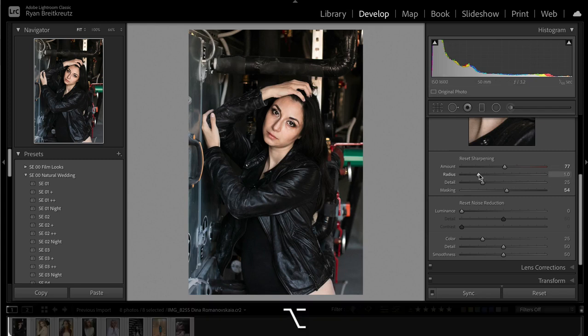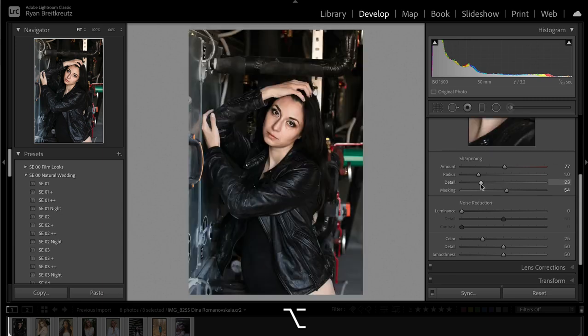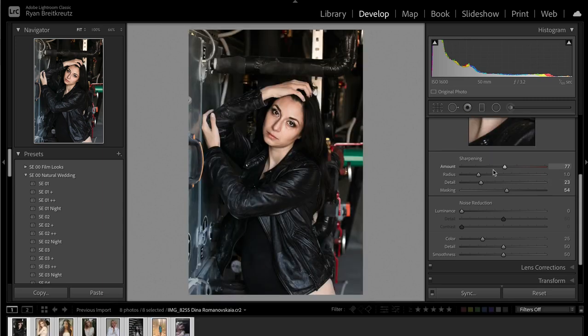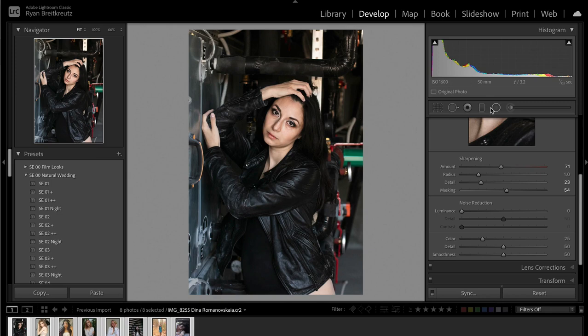The Alt/Option key on your keyboard does an amazing amount of things in the sharpening panel — it does the same thing with radius and the detail brush. If you want to know what all of these do in depth, I have a separate video on my channel. Here's before, here's after — small incremental improvements.